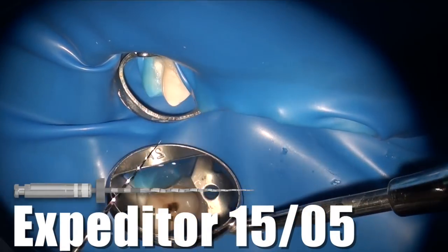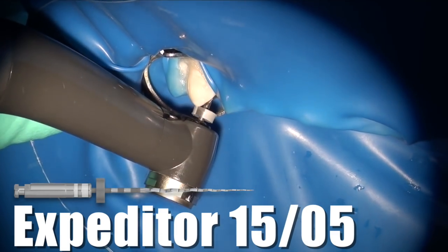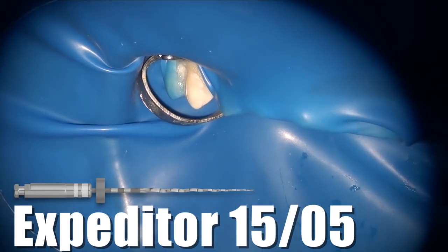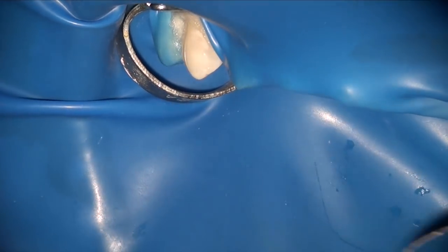Now that we know the 1502 has reached the apex on the lingual, it's time to get the 1505 to go down to the end on the lingual canal as well. We do that and now we have both the buccal and the lingual prepared with the expediter all the way down to the full working length.